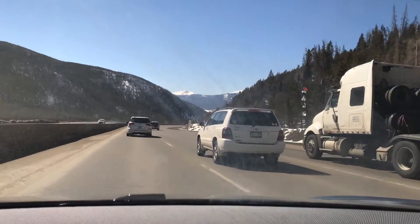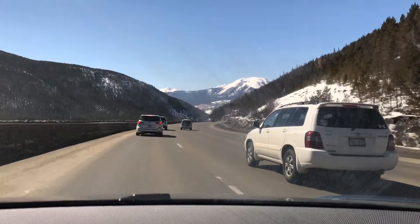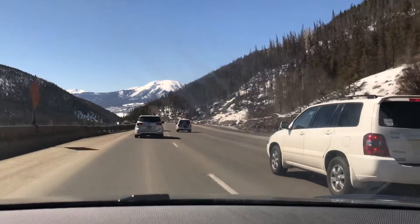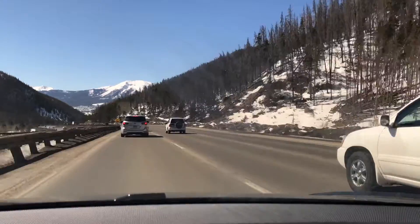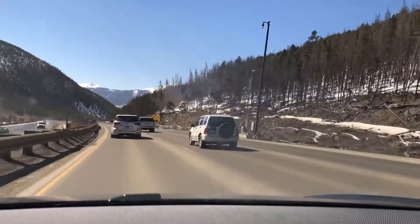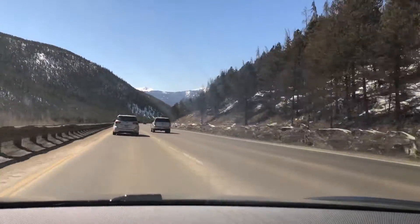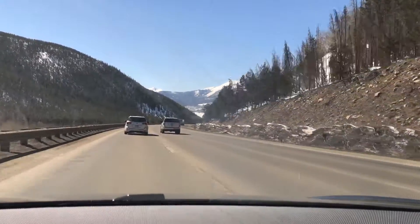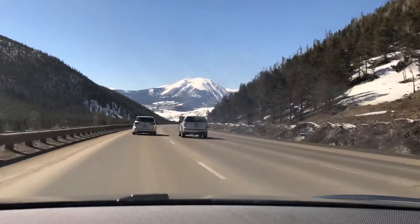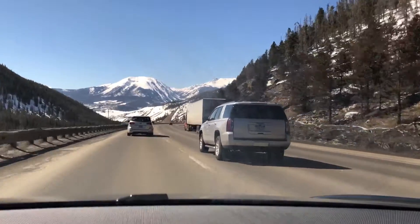We've got about 4.4 miles left before we get off the highway — before we really reach the bottom of this hill. It's really more than a hill, I suppose; it's a mountain. Going down the mountain.